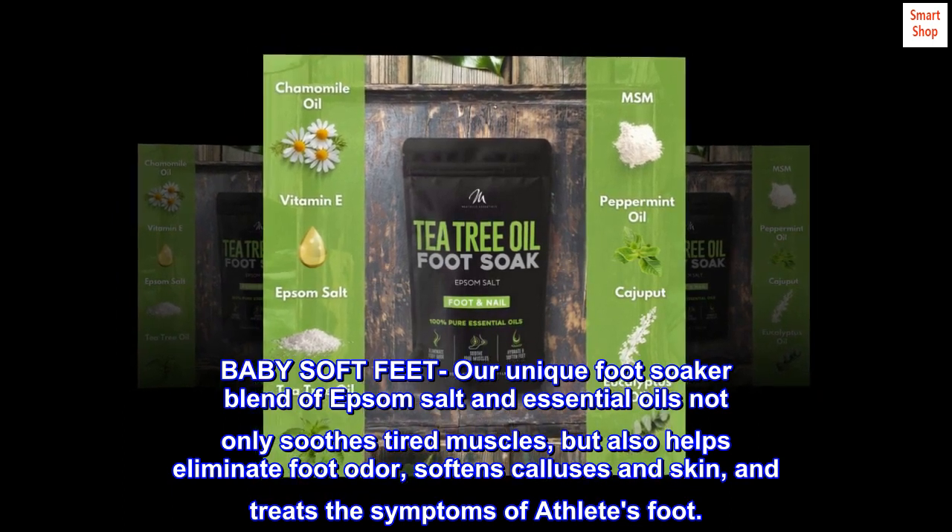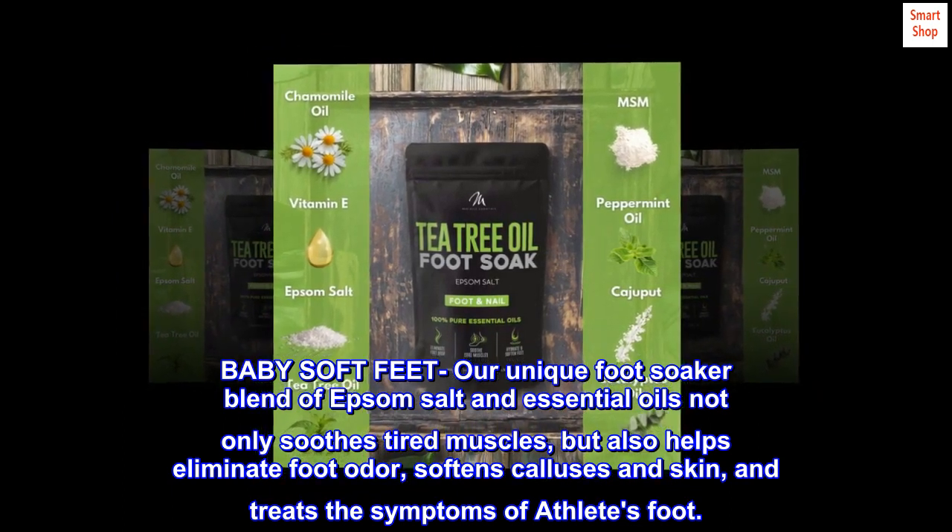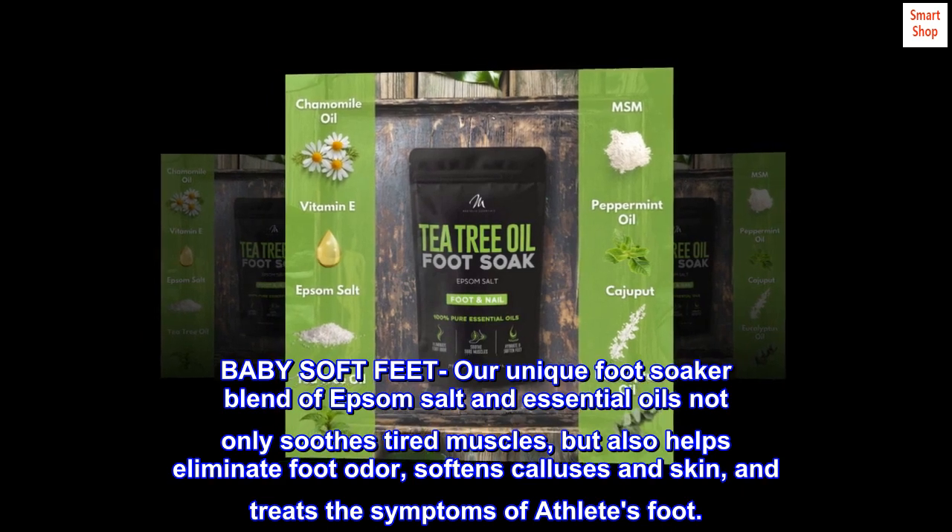Baby soft feet — our unique foot soaker blend of Epsom salt and essential oils not only soothes tired muscles, but also helps eliminate foot odor, softens calluses and skin, and treats the symptoms of athlete's foot.